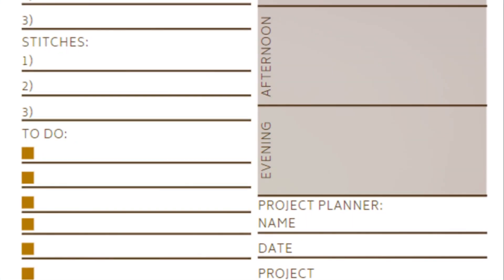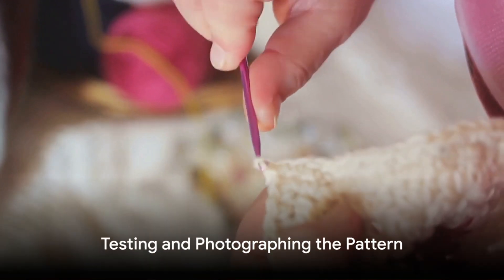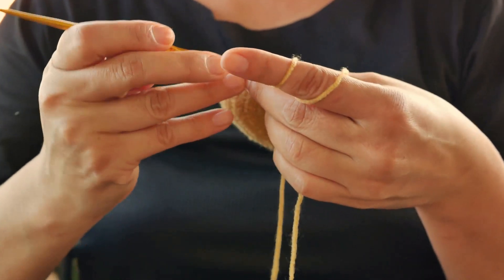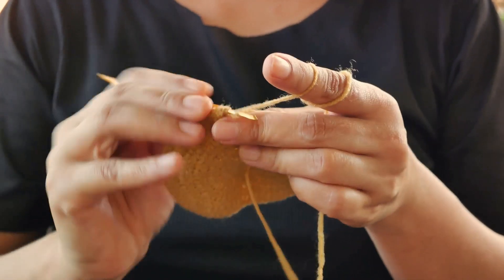A well-written pattern is the first step to a beautiful crochet creation. Once the pattern is written, it's time for a test run. Like a chef taste testing a new recipe, a good crochet pattern needs to be tested to ensure it's foolproof.